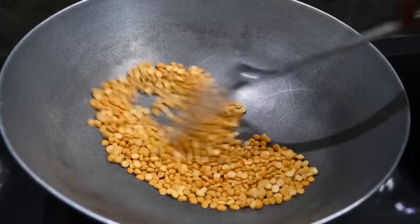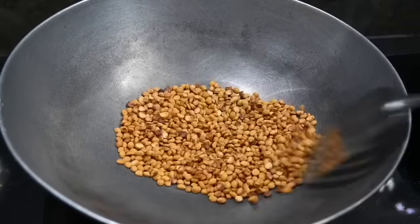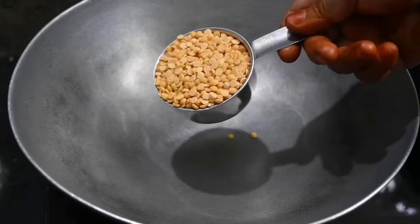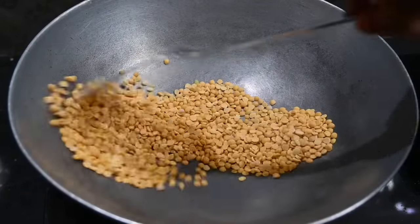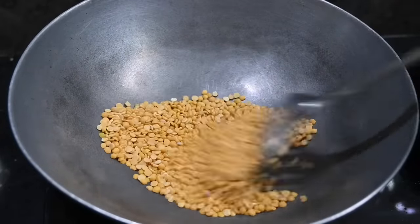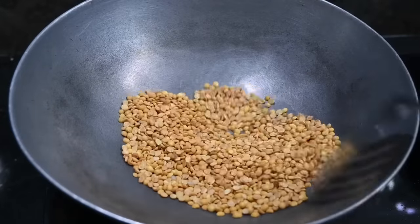We will blue it out. We will draw the Welt in the golden color section. Then we put the same on the plate. Keep the gold color section off. Put it in a dry roast and put it in a golden color.